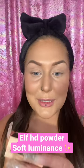In the Soft Luminance Shade — this is the powder that has been going viral for having glitter in it, and I can't wait to try it. I already have my base on and everything, so we're gonna get right into it.